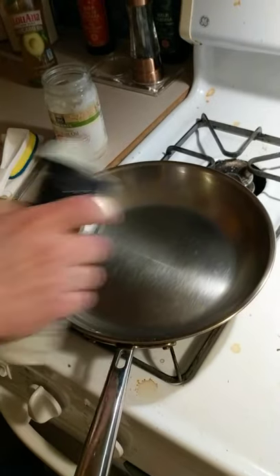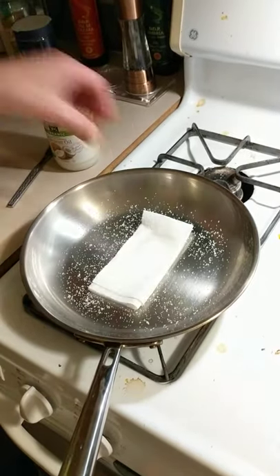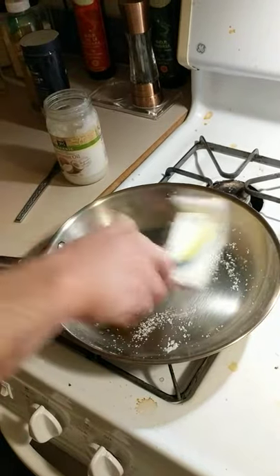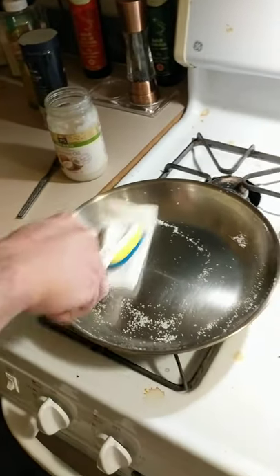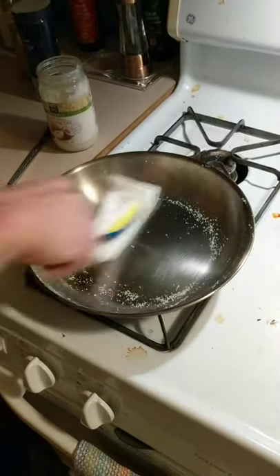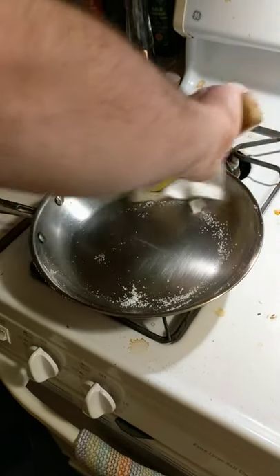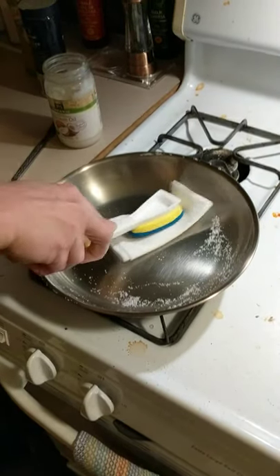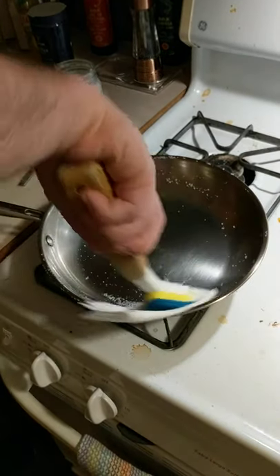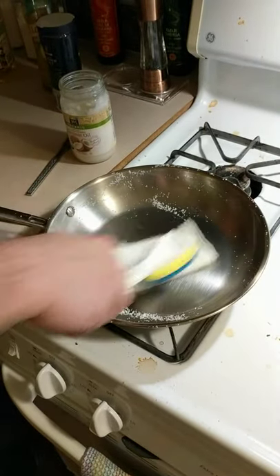Next, put salt in there — be generous, don't skimp out. Put that on there and you're gonna polish it in like this. You're basically just doing it like you're trying to polish it — really put some elbow grease into it. I find the best method to keep your hands away is using a paper towel with something on top like this disc scrubber. If you don't have one, you have to be creative.